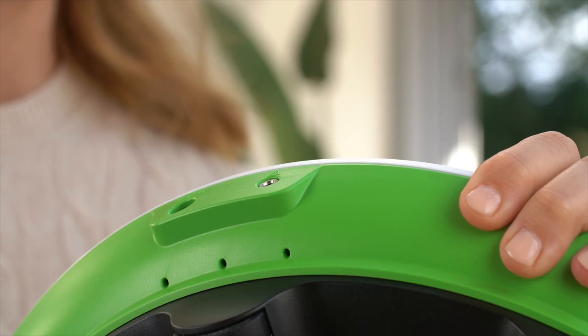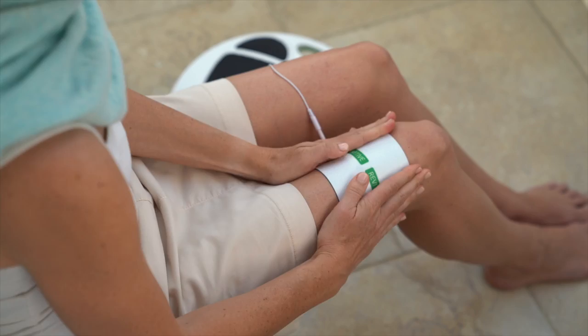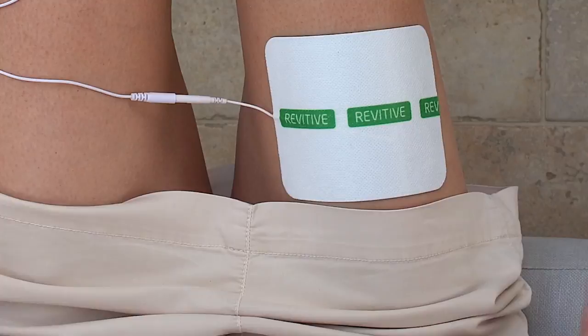Remove the plastic liner from the thigh pads by peeling it off carefully. After use, always put the pads back onto the liner to store and protect your pads. Press one of the thigh pads across the very top of your thigh, then gently press the second thigh pad across the bottom of your thigh, an inch or so above your knee.